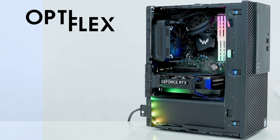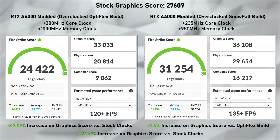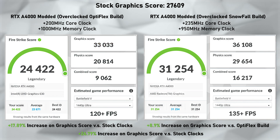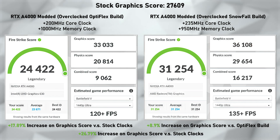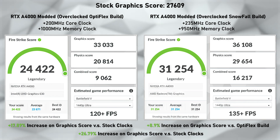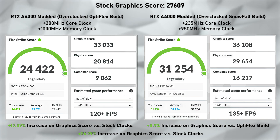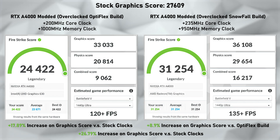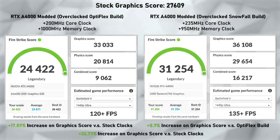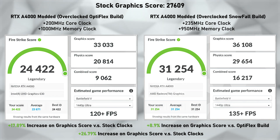Now that you're familiar with both builds, let's move into the synthetic benchmarks, starting with Fire Strike. The stock graphics score before any mod or overclock was 27,609. Optiflex's score is on the left and Snowfall's is on the right. Optiflex scored 33,033 and Snowfall scored 36,108 — about 3,000 points higher. Optiflex showed a 17.89% increase over stock, and Snowfall added another 8.9% on top of that, for a combined 26.79% increase over the stock clocks — a pretty impressive jump.